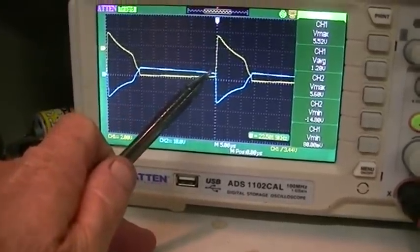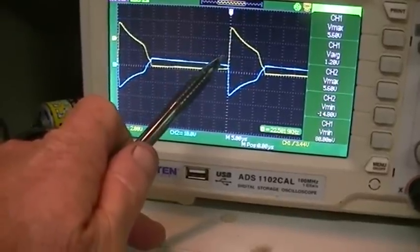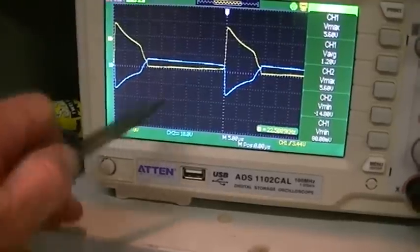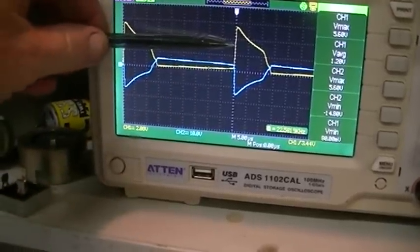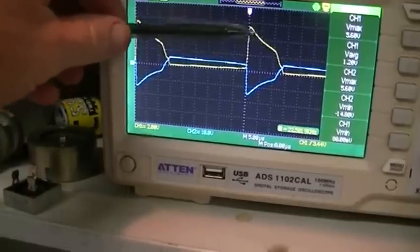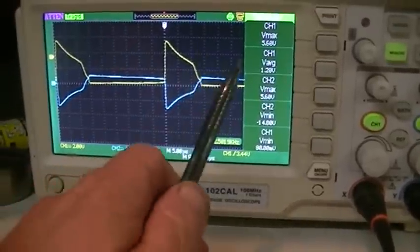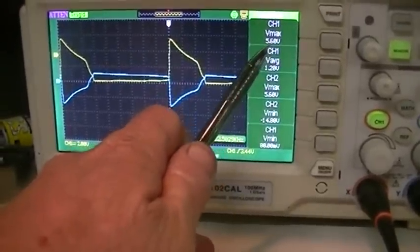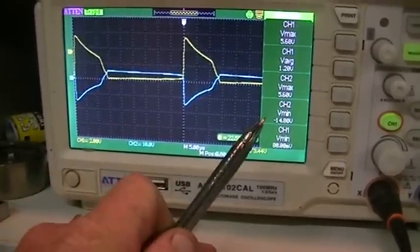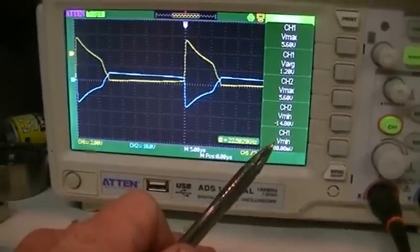The LED will start to conduct and show light at about 2.6 volts. We have 2 volts per division on the scope, so it is only that top half of the waveform that is driving the LED. We have a 5.6-volt maximum at that peak across the LED at the moment, which is well above its rated voltage, but it is still alive.